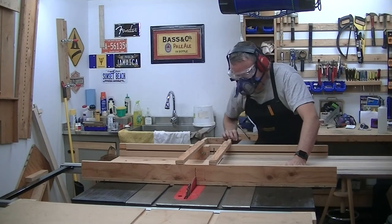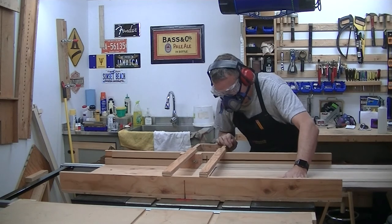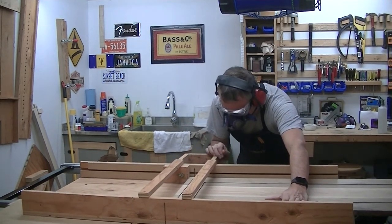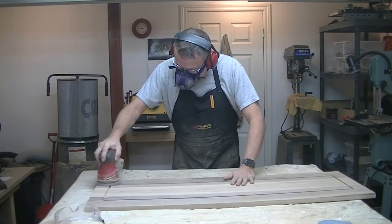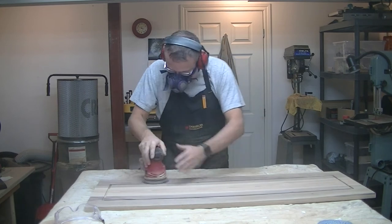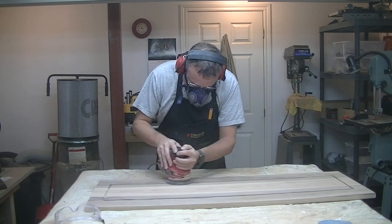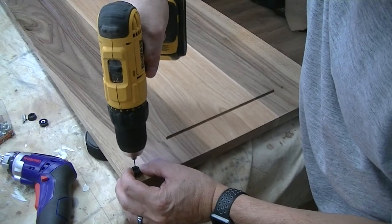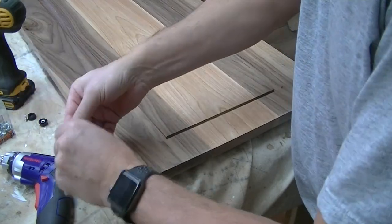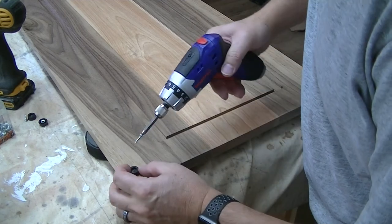The next step was to cut the board to its final length. In order to get a nice straight cut, I used my table saw sled. Then there was a lot of sanding, going from 80 up to 220 grit. I applied a clear finish, and the last step was to bolt on little rubber feet so that it would sit properly on top of furniture.